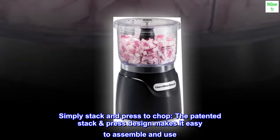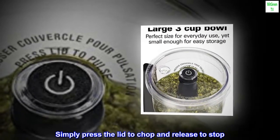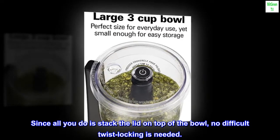Simply stack and press to chop. The patented stack and press design makes it easy to assemble and use. Simply press the lid to chop and release to stop. Since all you do is stack the lid on top of the bowl, no difficult twist locking is needed.